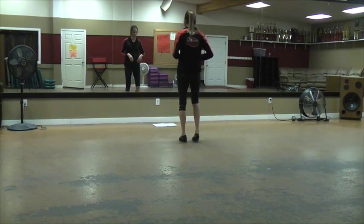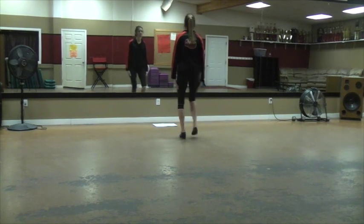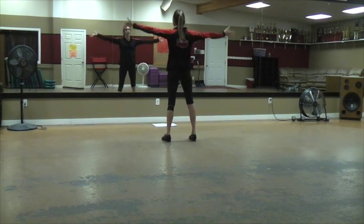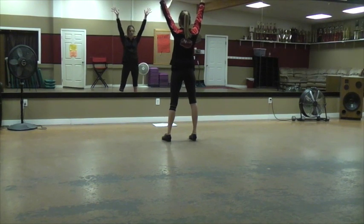So it starts with your step, your stomp, stomp, trim, pull, step. Hands are down right there. Step out and up, then you gotta hold it — step, heel, rock. Hands go to your hips. Ready, go.